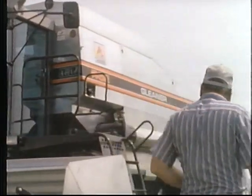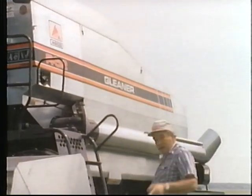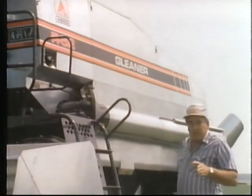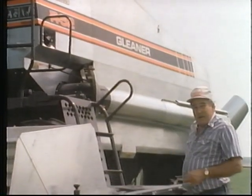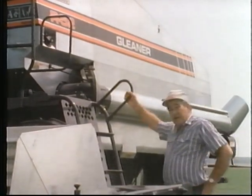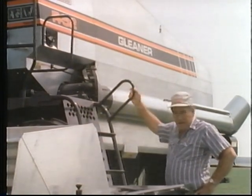Every improvement we've made to the Gleaner is designed to take the wear and tear out of its most important part — you. We know you've got enough to worry about at harvest time, what with the weather and all. The last thing you need to worry about is your combine. So we've built a combine that's practically worry-free. All you do is start it up and head for the field.